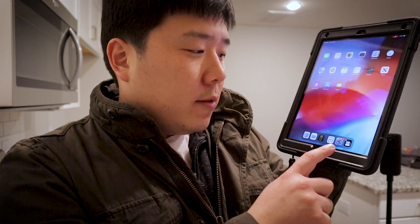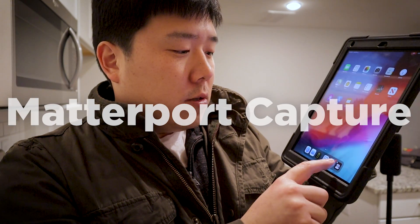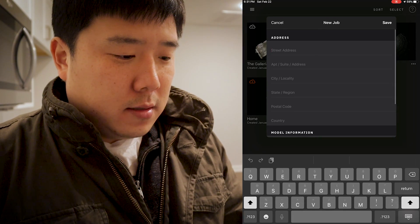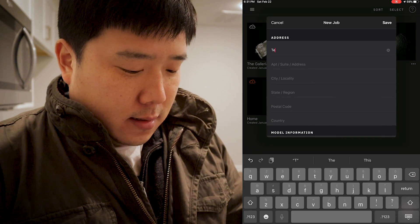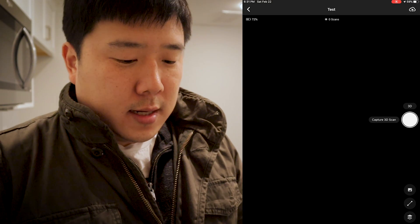In my case, I'm going to use this iPad here and I already have downloaded the scan app. You can just click on that and open up the app. I'm going to turn on this camera and connect your iPad or smartphone — whatever smart device you have — in order to scan the space. I can just click on the plus button and new job, name it as 'test,' and then click on save.